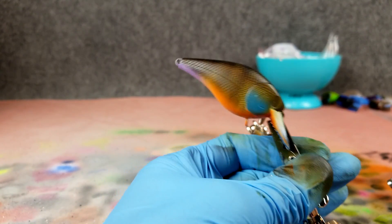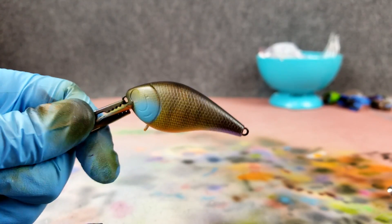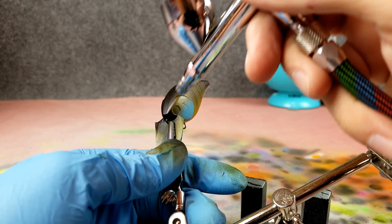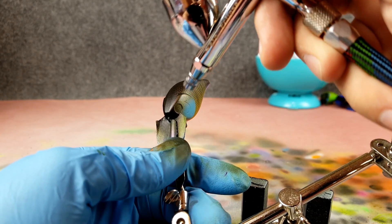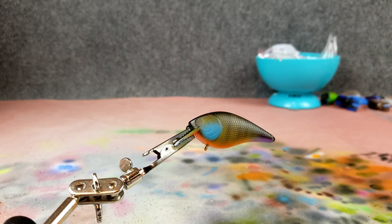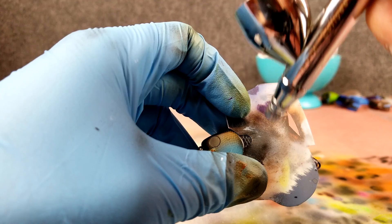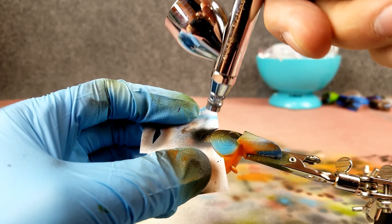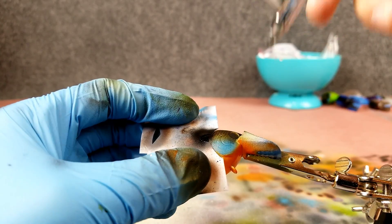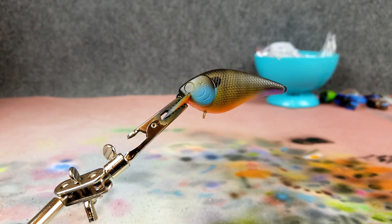Now we've got more of that color showing. The lines are a little different on each side and I kind of like that — I like that each one's unique. I'm also going to run a little bit of this black almost like I'm doing an eyebrow, fading that black over the eye there just a little bit. Next let's get my little template out and put those black ear flap deals on — going just a little bit up onto that cheek on each side. We have the little black ear flap on there.